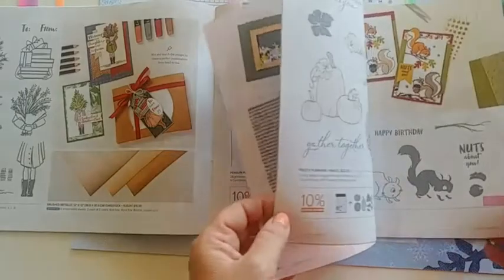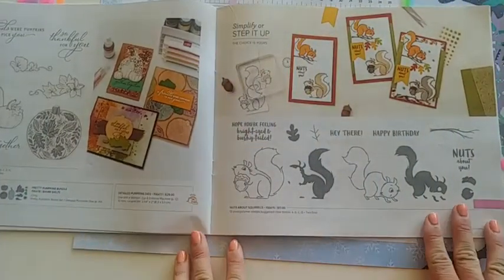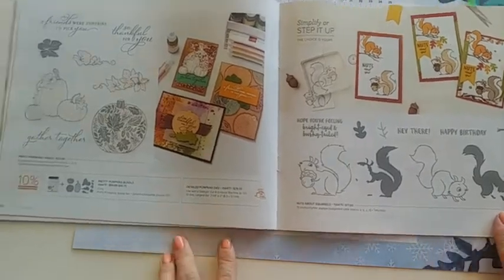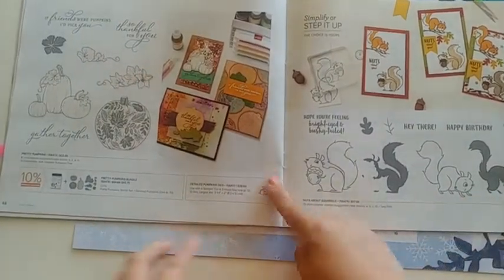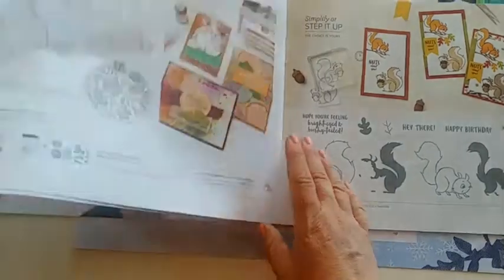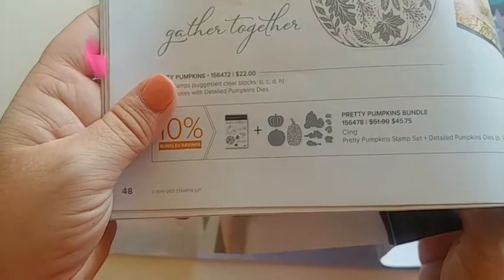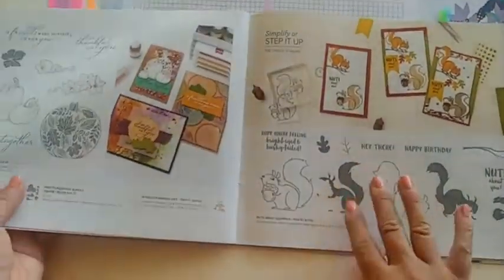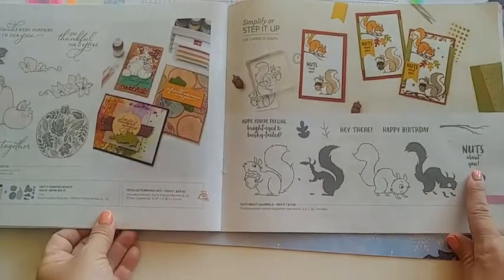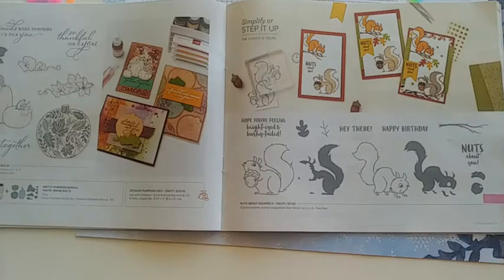We're getting ready to go into the fall items, and some of my favorites are right here. On this page I don't have anything to show you — it's on my wish list — but these pumpkin detail dies are just amazing. The size of them is just super beautiful. Next to it we have a more playful stamp set called Nuts About Squirrels, and I made a card for that one.